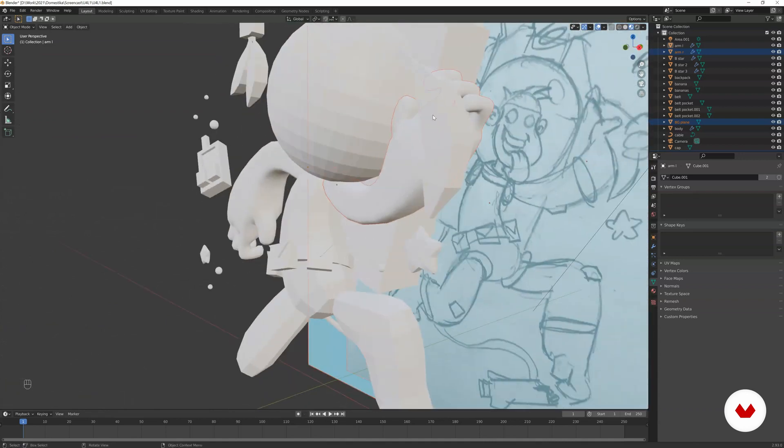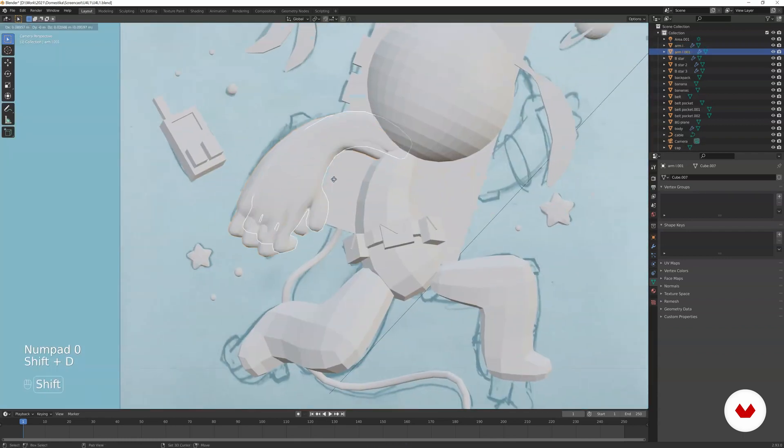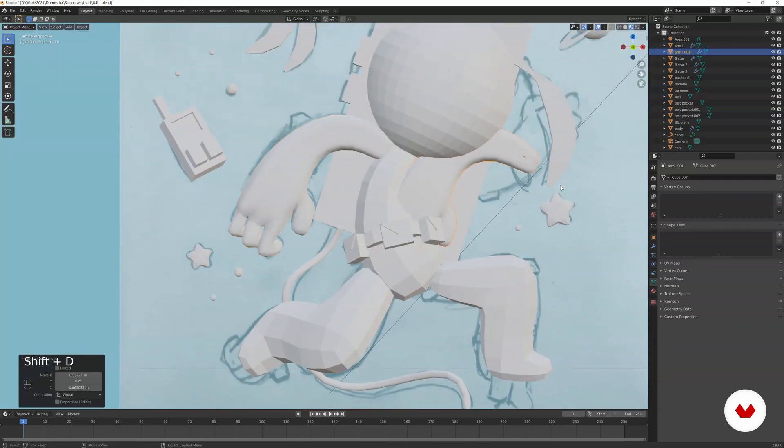We can delete the current arm and redo it — but not as a linked duplicate this time, just a normal copy. Then scale on the X-axis by negative one to mirror it.